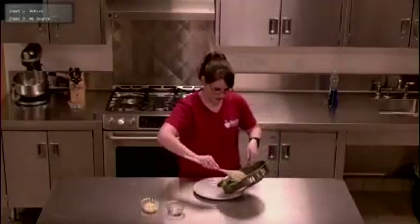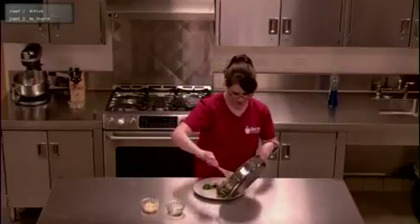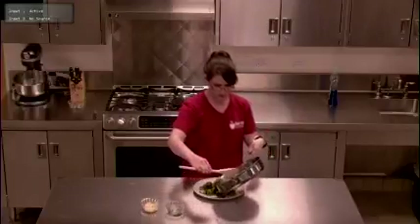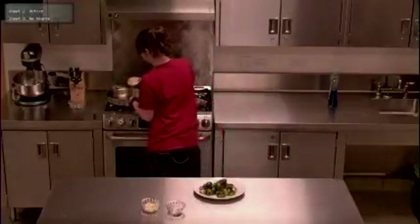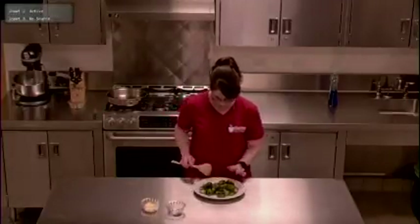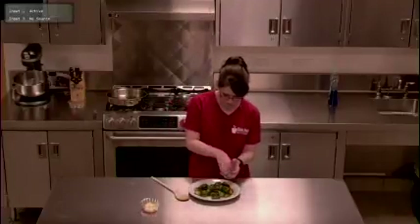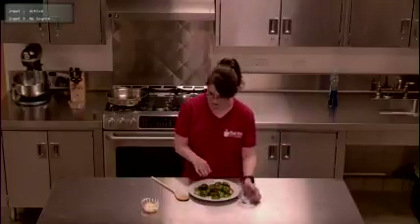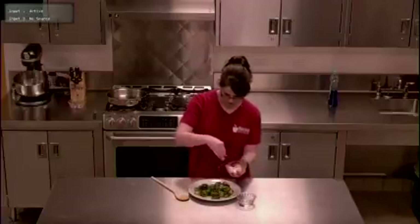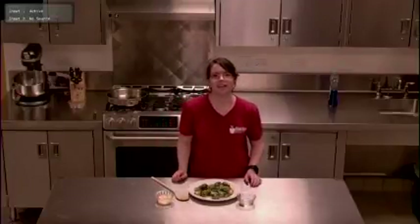We're just going to plate them — spoon them into your plate nice and gently, you don't want them to fall apart. All your butter and olive oil should have been absorbed just about. They look beautiful, you can see they're nicely browned. All we have left to do is add a little bit of salt and pepper, and some Parmesan cheese — just sprinkle it over the top. And there you have it: simple and delicious garlic brussels sprouts.